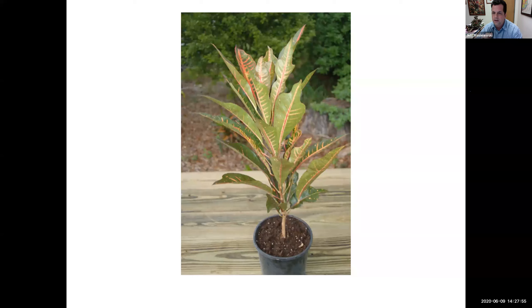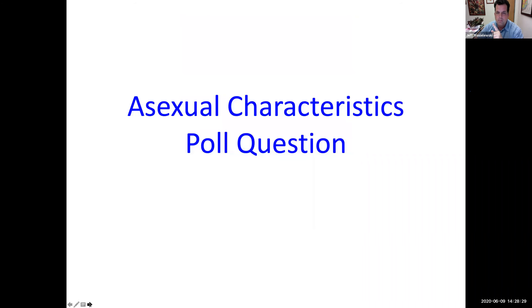I picked croton because there are many different types of crotons. How do I get that exact same croton? I have to propagate it asexually — and that's what we did with air layering, so it's a clone of the parent plant. One question: can I propagate the same branch in multiple sections? Remember you're going to cut it off, so I wouldn't use the same branch — I would use separate branches.